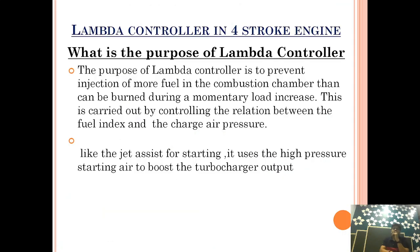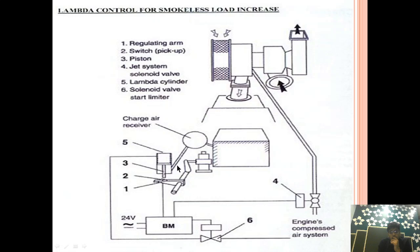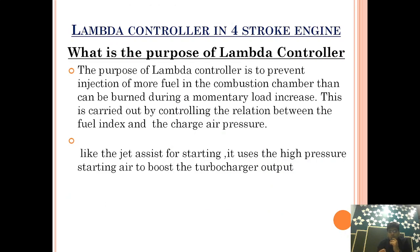The purpose of the lambda controller is to prevent injection of more fuel into the combustion chamber than can be burned during a momentary load increase. With the help of this lambda controller, we are controlling the amount of fuel going inside a cylinder for power generation depending upon the load. This is carried out by controlling the relationship between the fuel index and the charge air pressure.